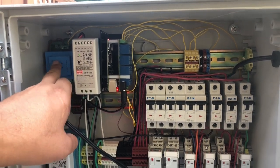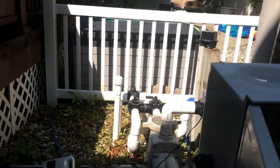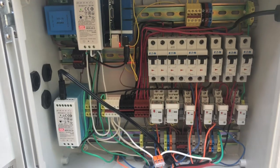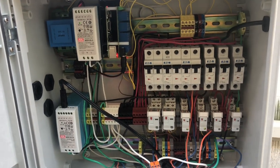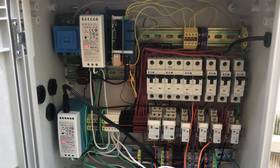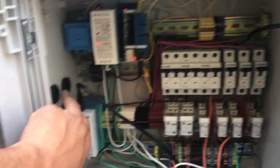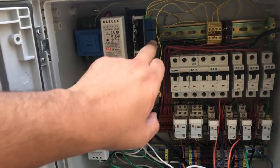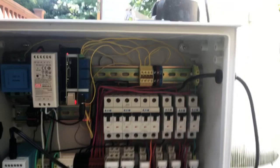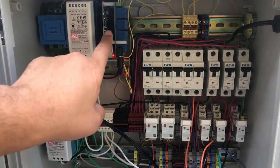The reason I went with 24 volts AC is that the valve actuators I plan to mount are natively 24-volt AC, so I was trying to keep the number of different power supplies to a minimum. When I buy those actuators they'll come in here, hook to a relay, and I'll be able to control them as well.